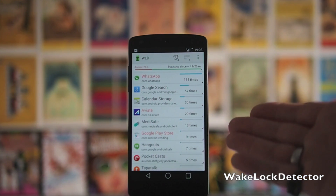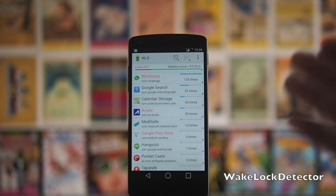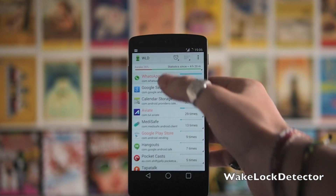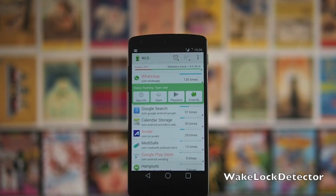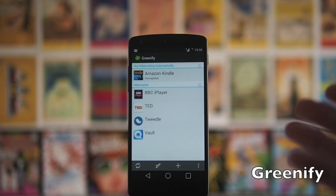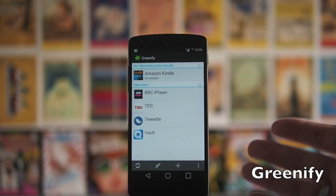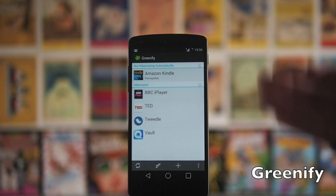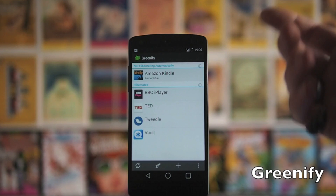If it's an app you really still need to use but it's killing your battery, you can install another app called Greenify. Hit that and it will hibernate the app. For Greenify you do need to be rooted — there's a version for non-rooted phones with minimal functionality, but if you're rooted it works absolutely perfectly. You can see here I've got a bunch of apps that I've hibernated — these are the ones that were showing up with wake locks. The battery life improves quite dramatically.